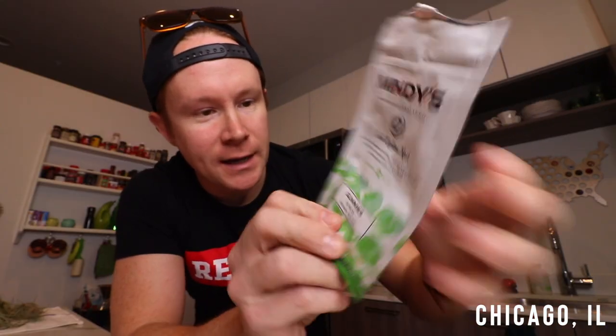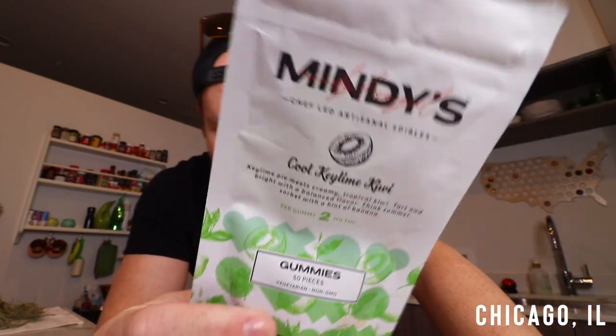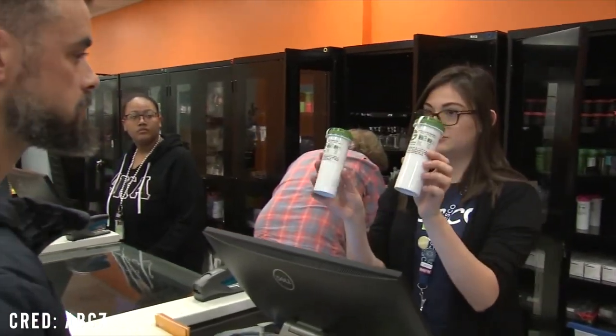Happy 420! Right here are some favorites lately. Key lime kiwi — these are Mindy's, Mindy's best gummies in the city — and also some Grassroots birthday cake hybrid. Both of these bought at Sunnyside here in Chicago.